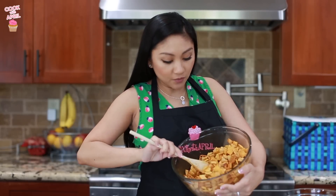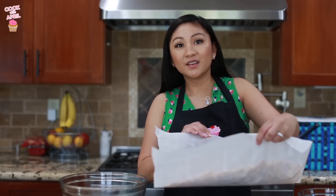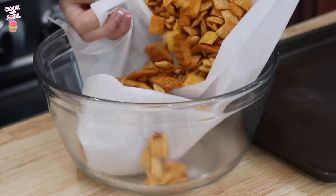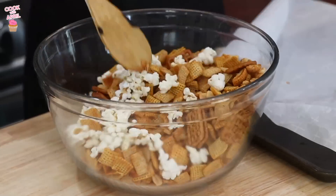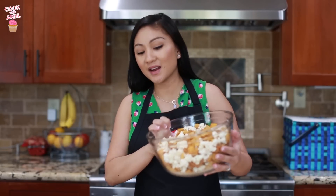Microwave it uncovered on high for 5 to 6 minutes, thoroughly stirring every 2 minutes. Then spread it all over waxed paper to cool for about 15 minutes. Place it into a serving bowl and stir in the popcorn. Lastly, store it in a baggie or an airtight container.